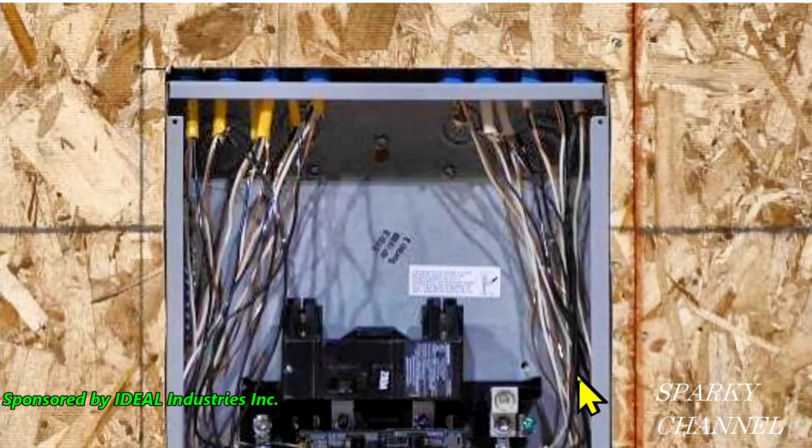This is Bill for Sparky Channel and this is a photograph from round two of the Apprentice Ideal National Championship. An apprentice wired this and what I'd like to concentrate on here as a learning experience for all of us is the length of sheathing coming into this panel.